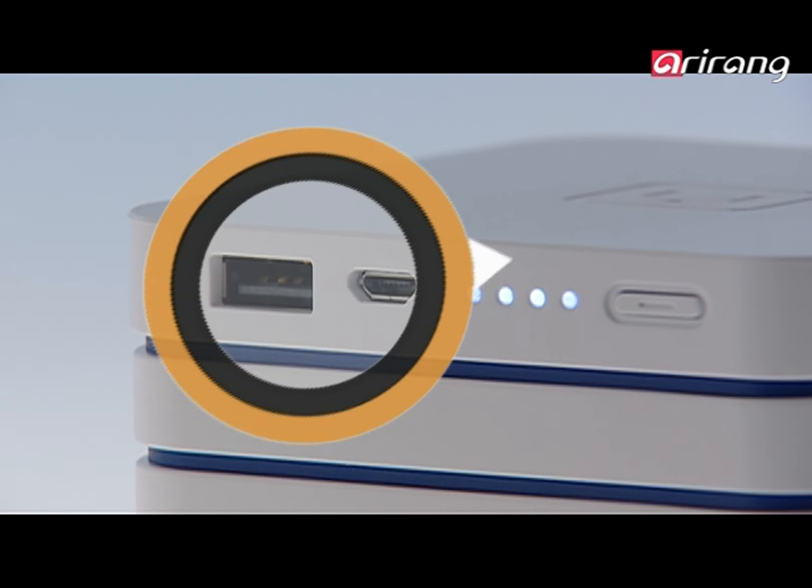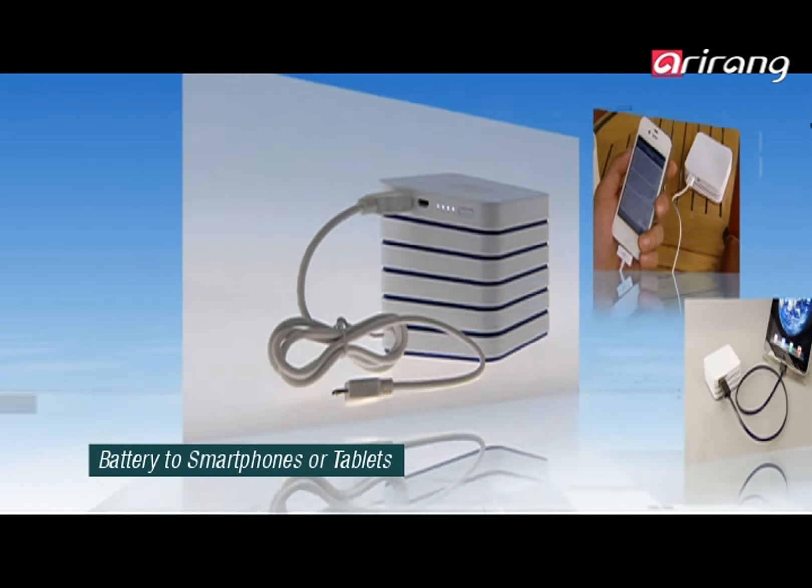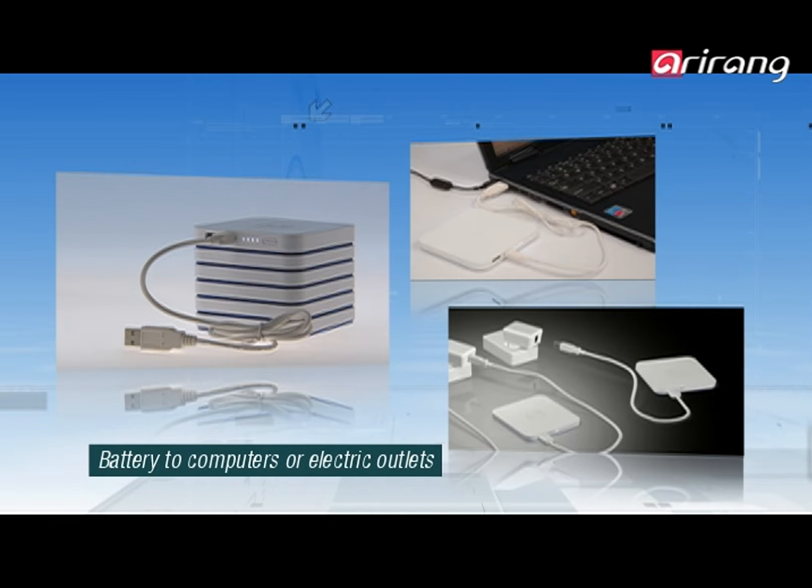The two connectors on the sub-batteries connect to a computer or an electric cord, becoming paths to recharging. It also acts as a passage to recharge mobile devices such as smartphones and tablet PCs.